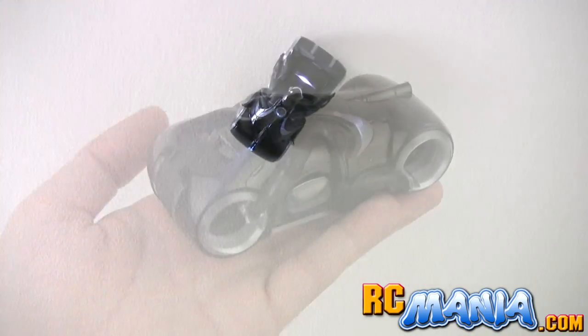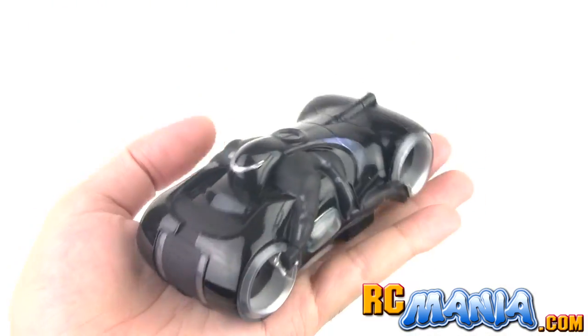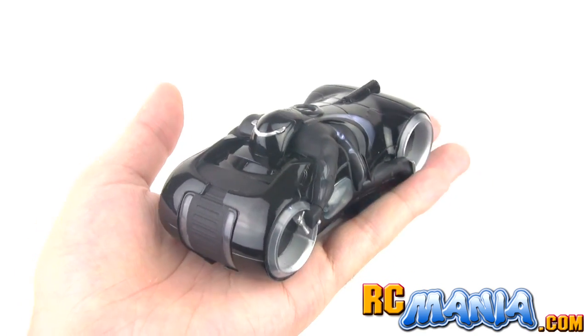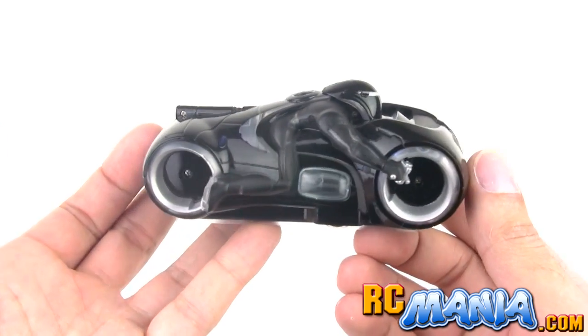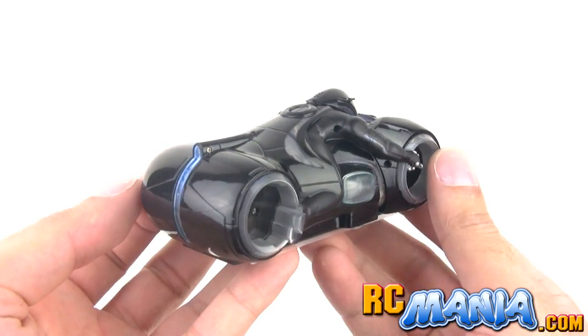That was painful to watch, but if you're still interested in this vehicle, I really want you to check out all that I had to say about it in the full-on review at rcmania.com.